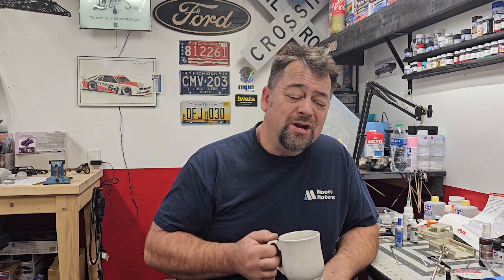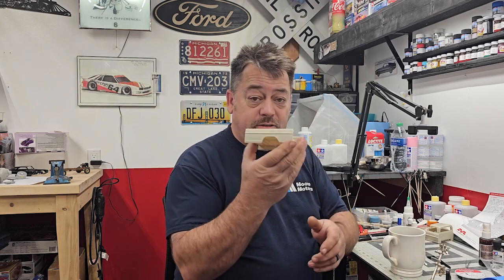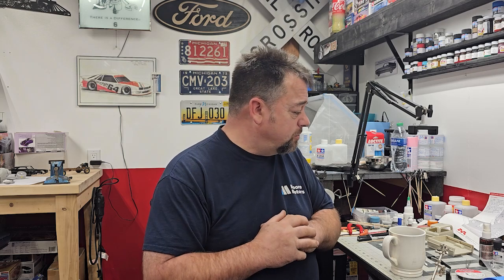Hey guys, welcome back to the channel. We are on our rust bucket truck, our high boy, our Ranger, our '72 F250 4x4. Rust is all out, we are getting there, getting it rusted out. So we are starting on the body - finally the body work, everybody's been saying let's get this done. I'm gonna start with the box because that's the most creative spot, and I'm really big on color choice. I'd really like to two-tone it, because that was the old-school look these old Ford pickups had.